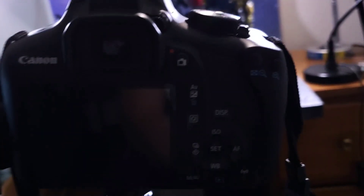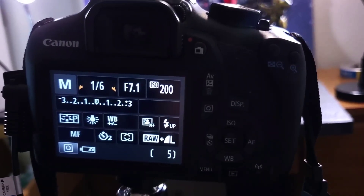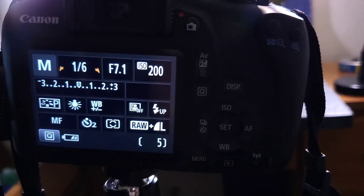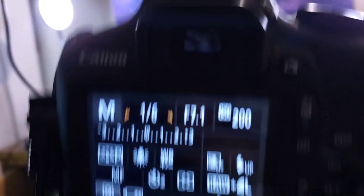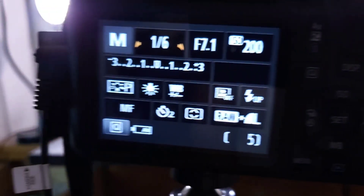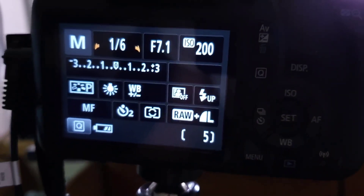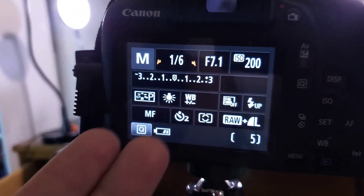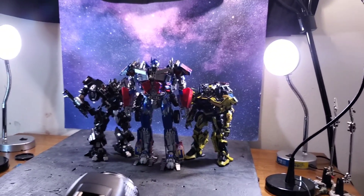Camera settings — I did mess around with a little bit. I changed the white balance to more of a bluish tinge for that nighttime feel. I also changed the camera mode; for some reason I had it on a setting called M, I don't know what it stands for, but I changed it back to RAW plus L, which is what I usually normally shoot stuff in.